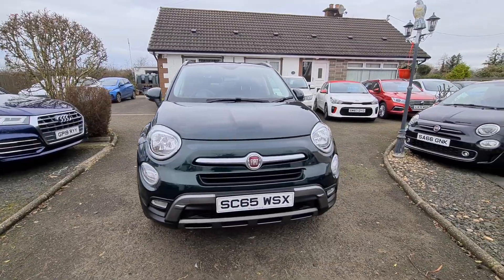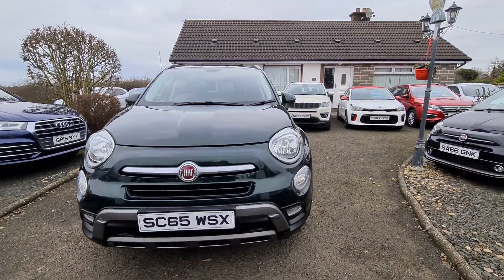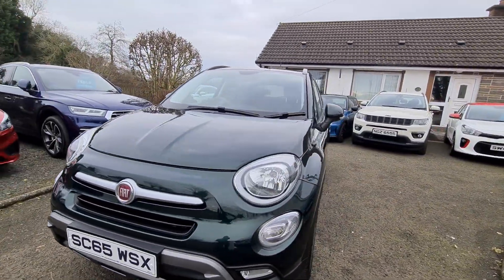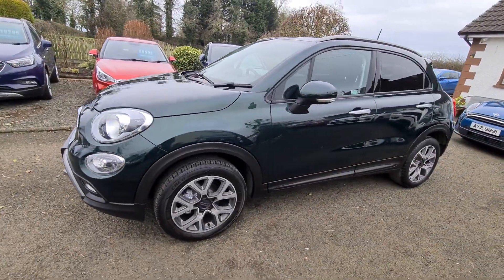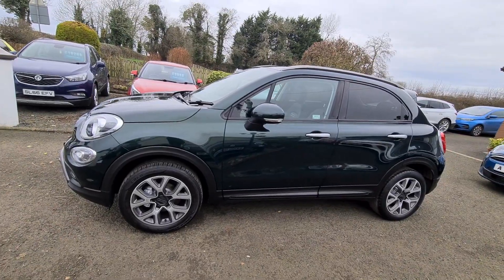At the front here we've got daytime running lights, and fog lights at the bottom there too. We've got the 17-inch machine-faced alloys.